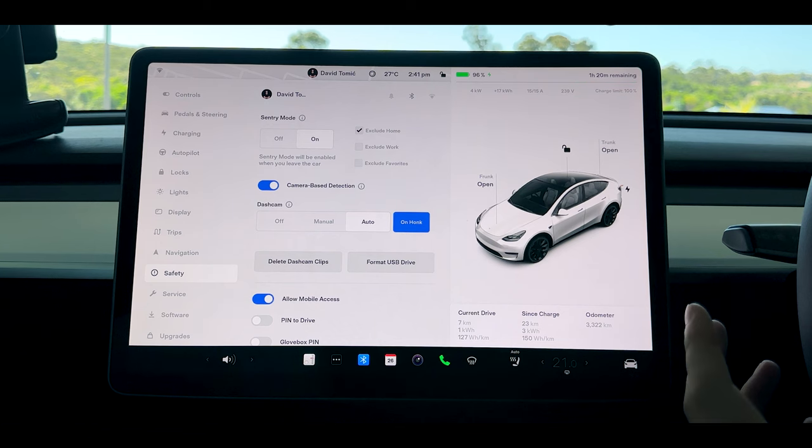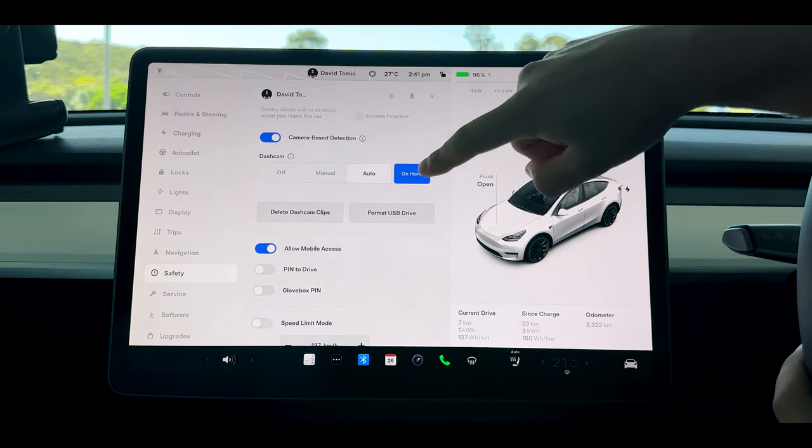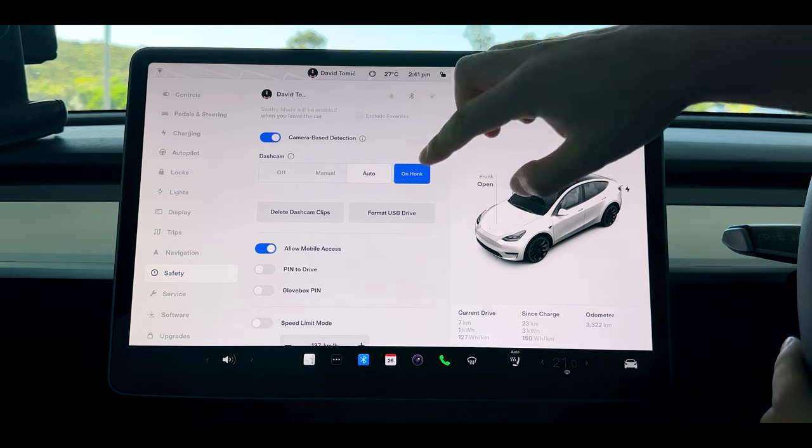When you first get into your Tesla you're not going to have the on-honk dash cam activated, which in an emergency you're going to want activated. If anybody's about to get into an accident and you slam on your brakes or hit your horn, it's automatically going to save that dash cam footage so it's never overwritten. That feature is incredibly useful and I recommend turning it on straight away.